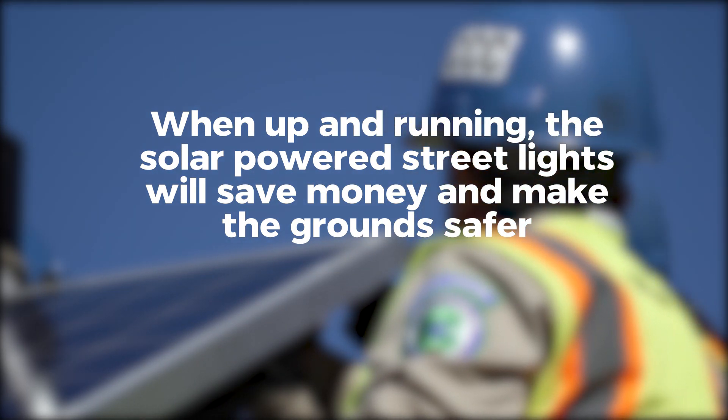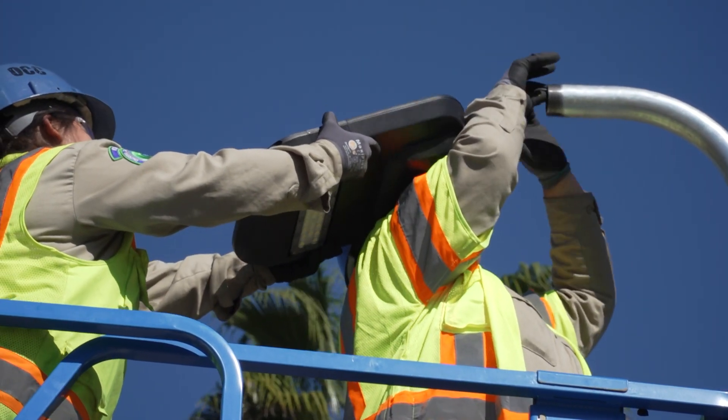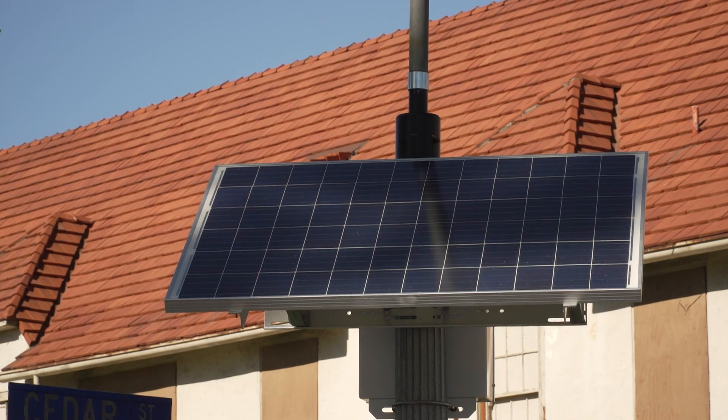We're helping with the hospital. Like last week you could just see all of them lit up — the ones we've done. Oh yeah, we did that.